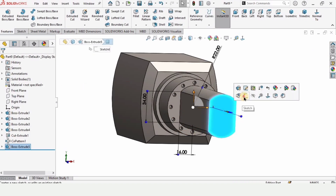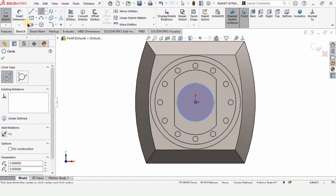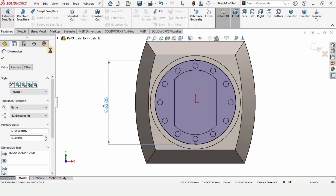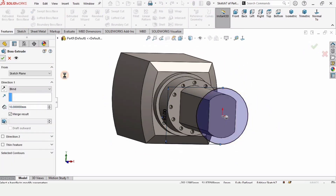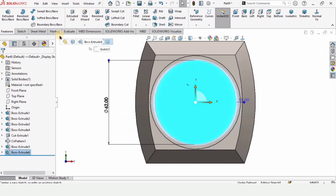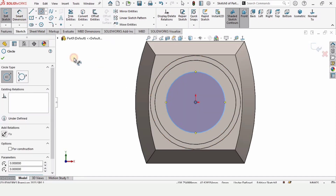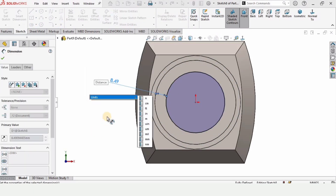Now select this surface, click on Sketch, and make a circle. Specify the diameter of this circle as 62, and extrude up to 10 millimeters. Check this box from here. Now select this face again, click on Sketch, and make a circle at this region one more time. Specify the diameter by selecting these two circles and set the distance between them as 1 millimeter.